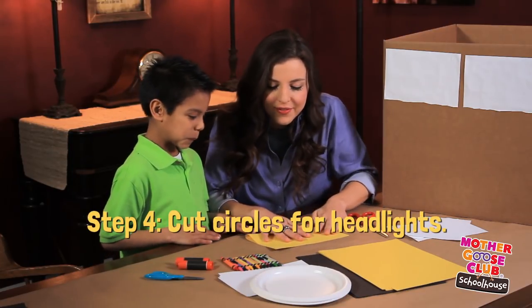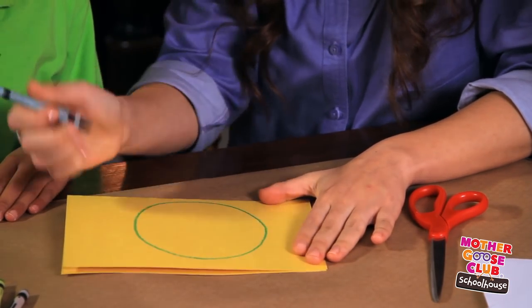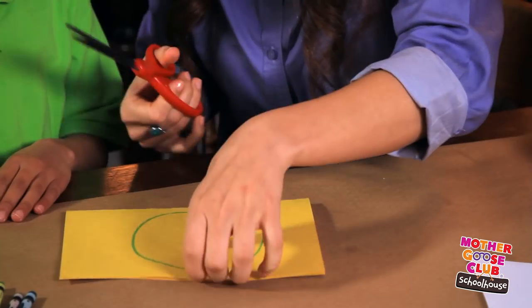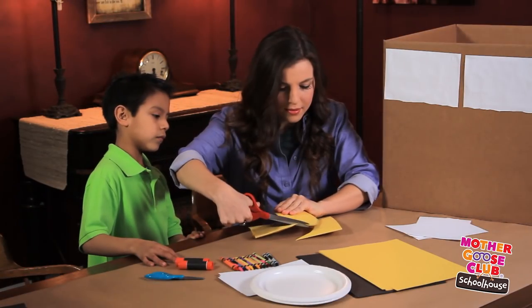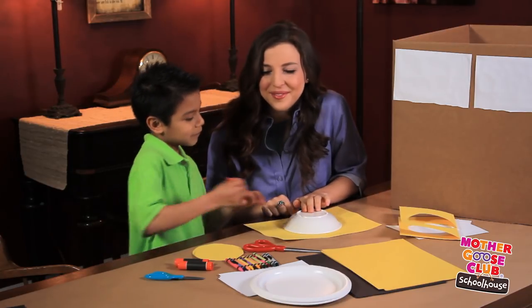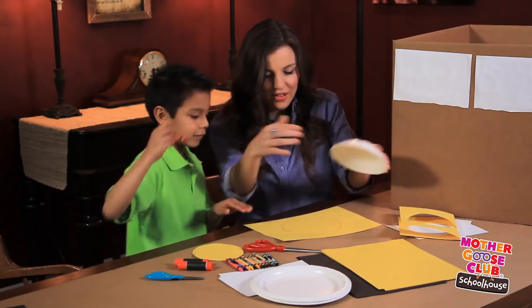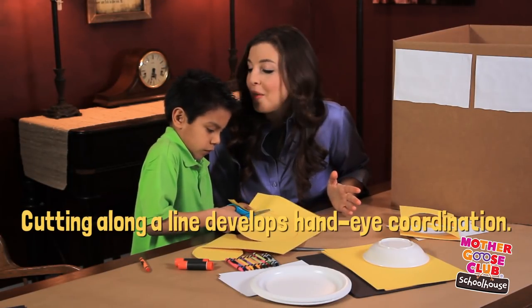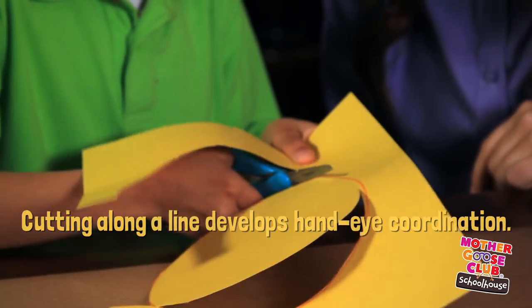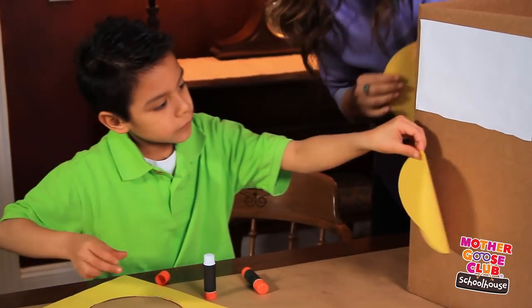Now let's give this bus some headlights. We can fold the piece of paper in half, and I'm going to draw a circle and then cut it out. If your child loves to help, you can have them trace the circles themselves — this helps them develop their hand-eye coordination. Now let's glue the headlights on.